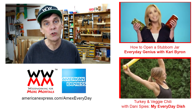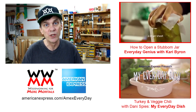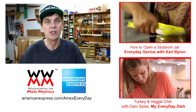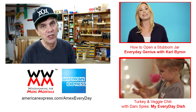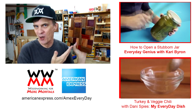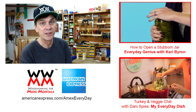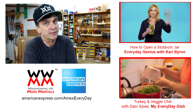I hope you'll take a moment to check out two other series by American Express: My Everyday Dish, which features Danny Spies' turkey chili recipe, and Everyday Genius featuring life hacks with Carrie Byron. If you decided to make an art piece using your leftovers, post it on my website at 4mirrormortals.net for everyone to see. Thanks for watching everybody.